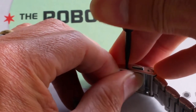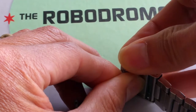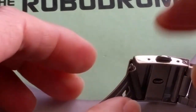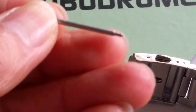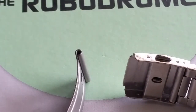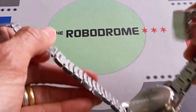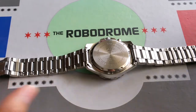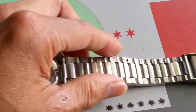Just slide out slowly — it's coming out already. You hear that click? The pin is already popped out. Make sure you take out the pin and put it somewhere safe — I'm going to put it in my box on the top cover. Now you can spread out your watch band wide open and it's easy to access and work on your band.